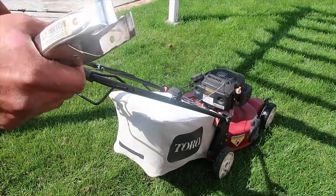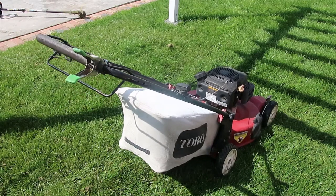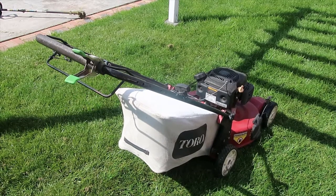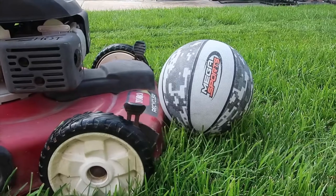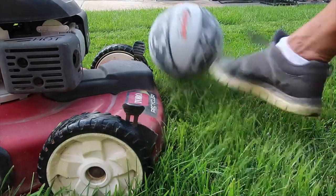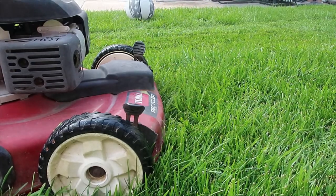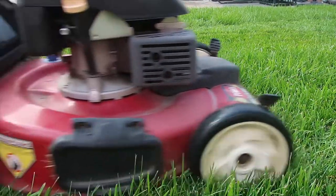Locking the start lever will allow you to keep your lawn mower on as needed. One of the main advantages I find of keeping your lawn mower on is that you can relocate objects around without the need of shutting down and having to restart your machine every time.